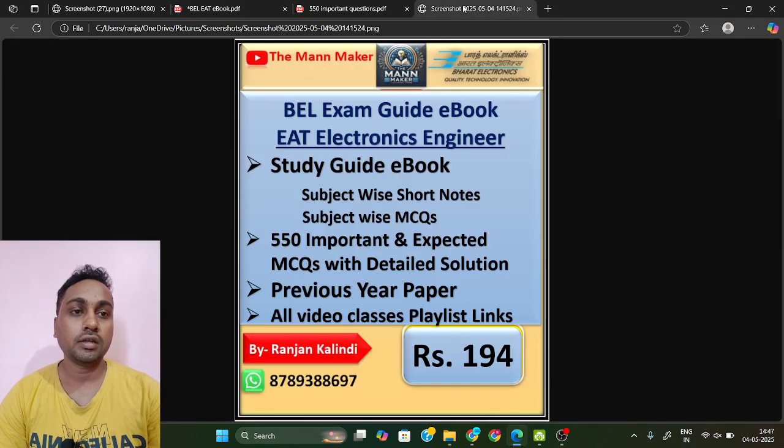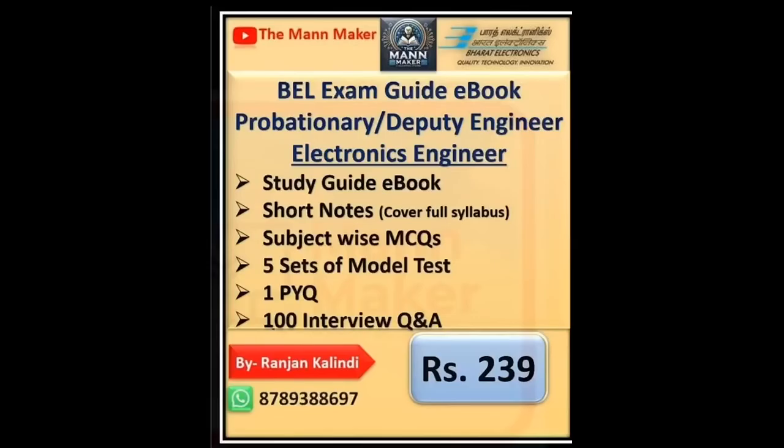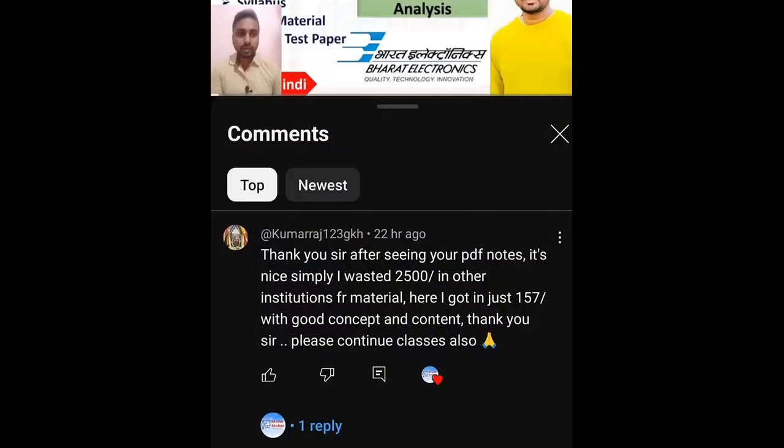That covers both technical and non-technical preparation. If you want this ebook study guide for EAT — it is exclusively for the EAT exam — just send a WhatsApp message to the number shown, and you will receive the ebook. Start your preparation soon. I believe Hyderabad unit has recently released a notification and will conduct the exam very soon. Take this material, start preparing, grab the job, and become part of BEL. That's all for today — thank you.